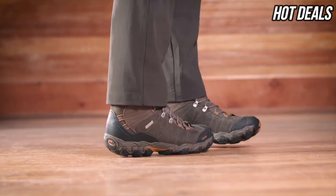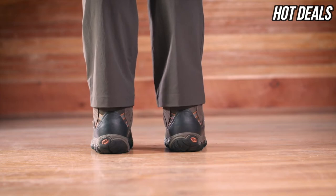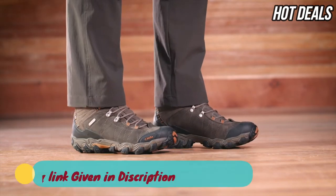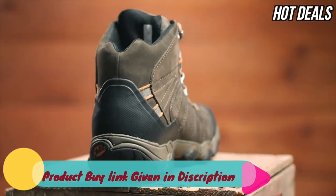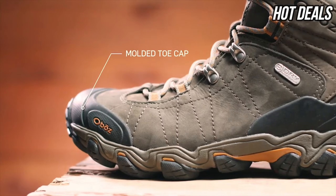The slightly higher volume mid is narrow in the heel to eliminate slippage, reducing the chance for blisters. A generous forefoot and toe box provides ample room for your toes. This waterproof all-nubuck leather mid features a supportive external heel counter and protective toe cap.